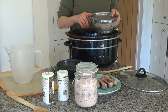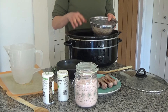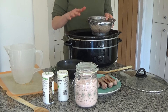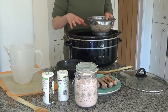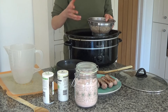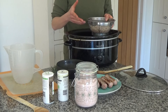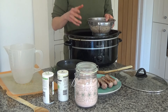I also have some beans here that I've cooked off. You can use tinned beans if you want — I'd say use about one tin if you're making this for four. I'm using about 150–160 grams. The original recipe calls for 200 grams of dried beans. I soaked them overnight in the fridge and cooked them this morning.